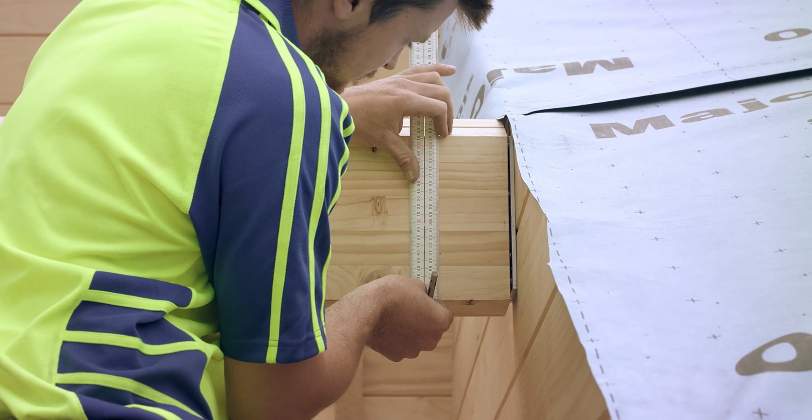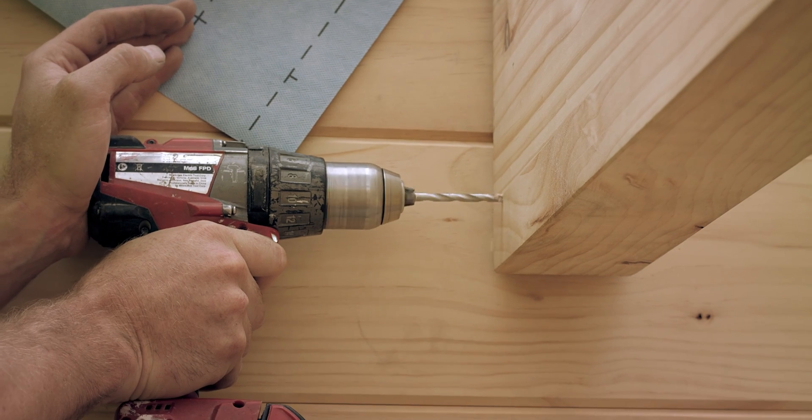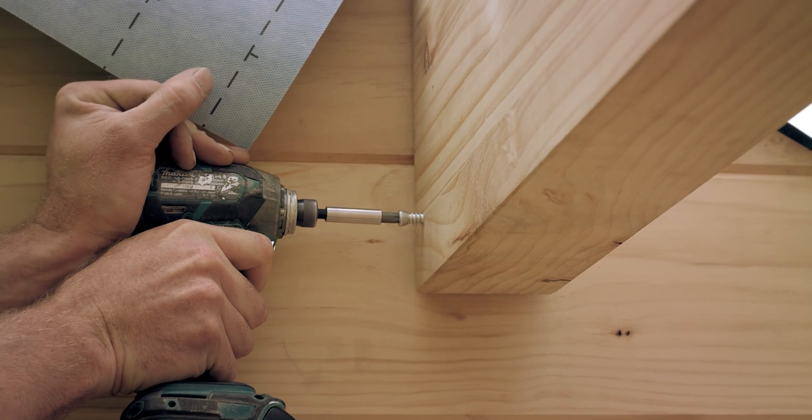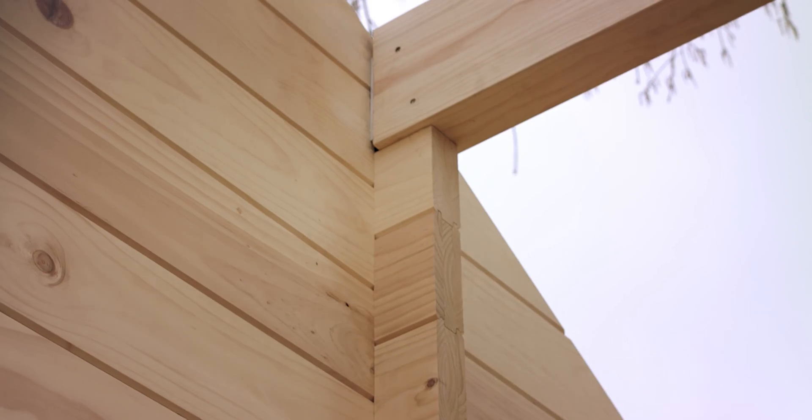Once you're happy that the beam is level and at the right height, you can screw in the self-drilling dowels. The number of these dowels is specified in the engineer's plans. Once we have all the beams in and the bones of our home in place, we can move on to the fascia.